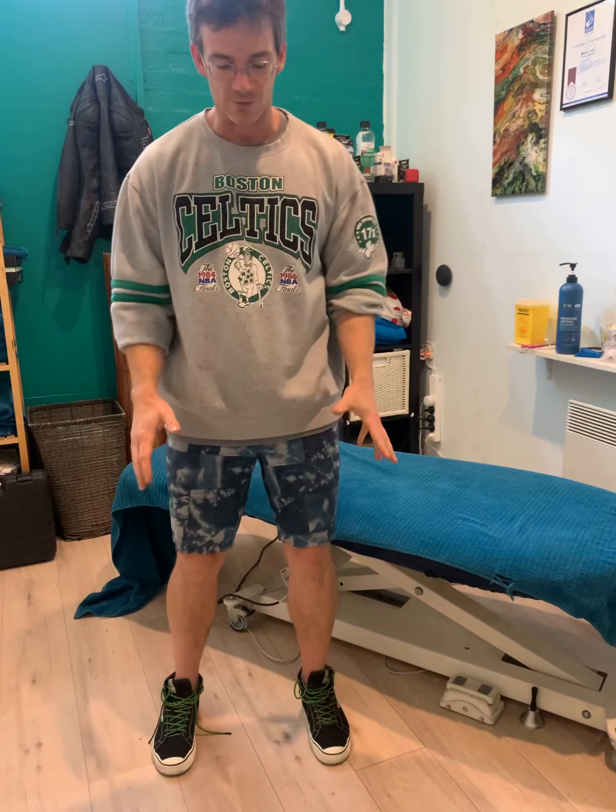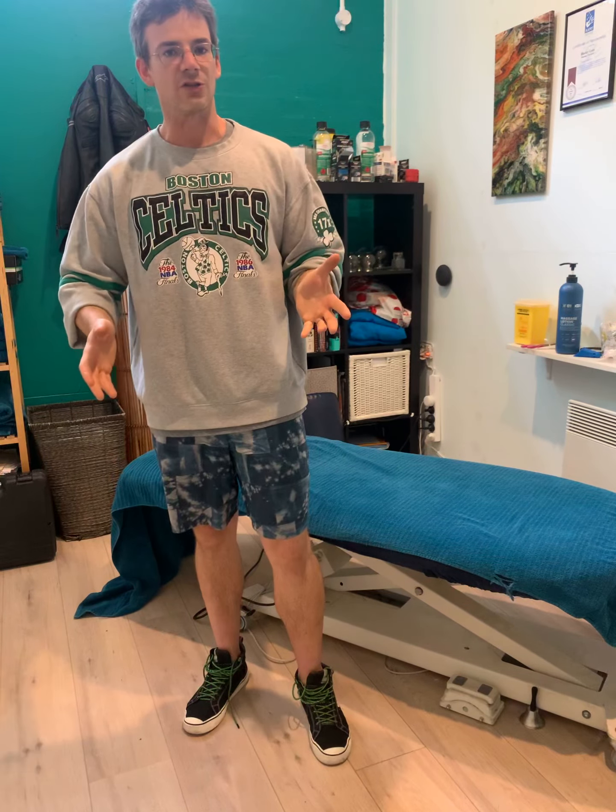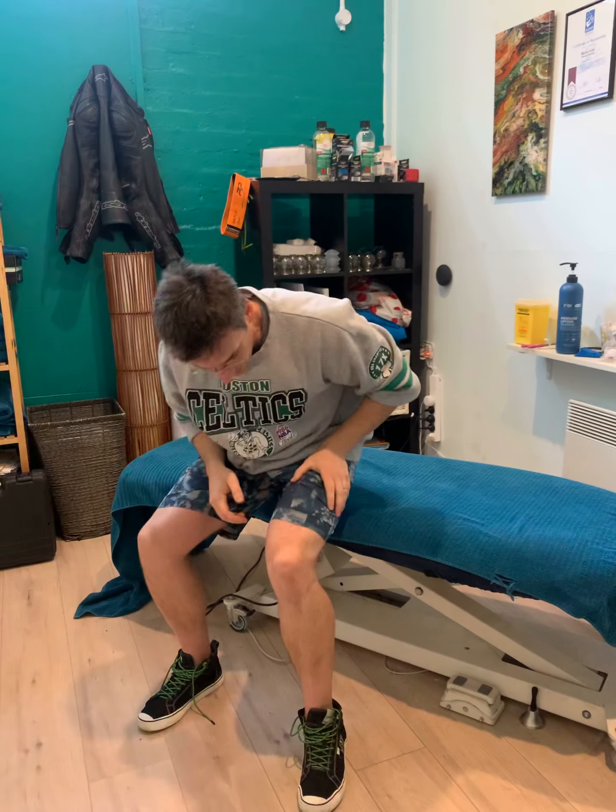This one is called Wakey Wakey, and it's just about waking up your body before we do an exercise. You could think about what exercise you're about to do and spend a little bit more time trying to wake up that area, but really it could be a whole body thing. So we've got shaking.